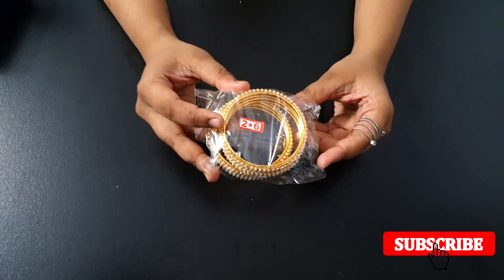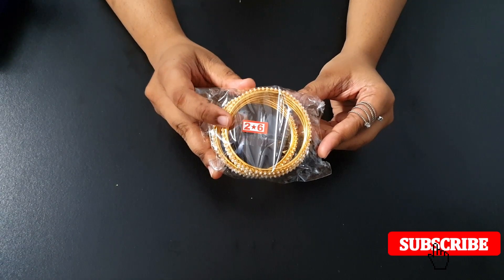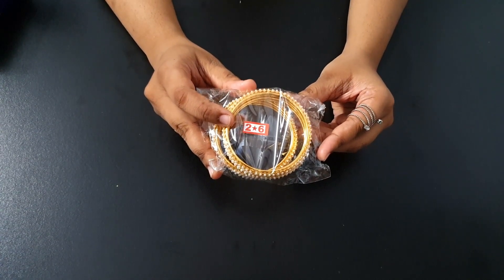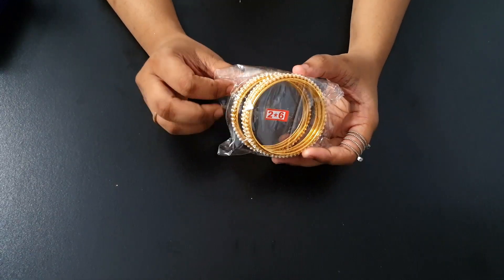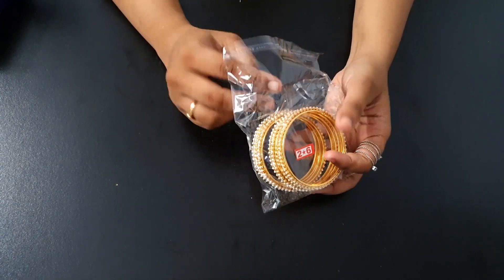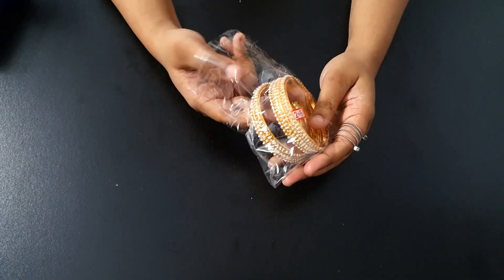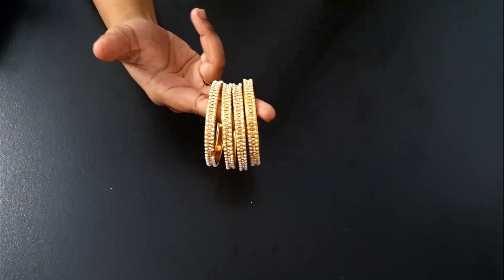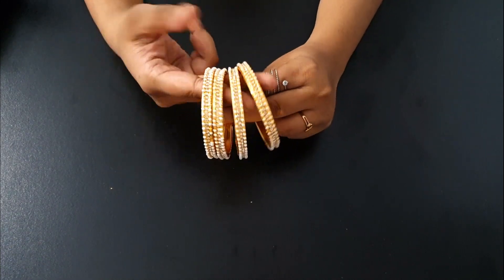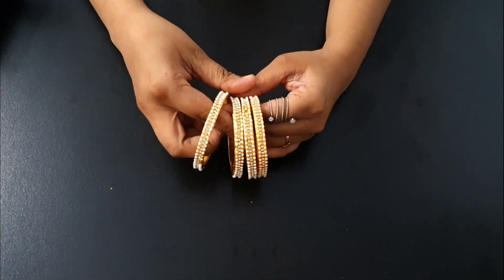I purchased them in size 2.6. I would suggest you also consider size 2.4, but sometimes it can become tight when buying bangles online because everyone's size doesn't match perfectly. So if you want bangles, you may want to consider more than one size.